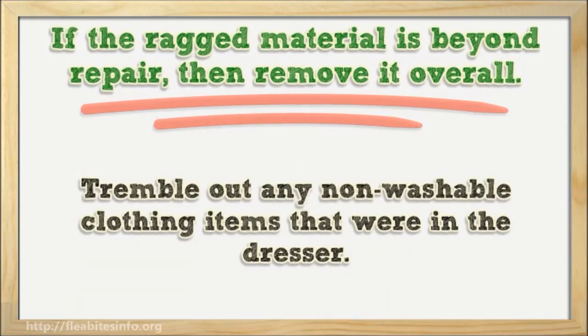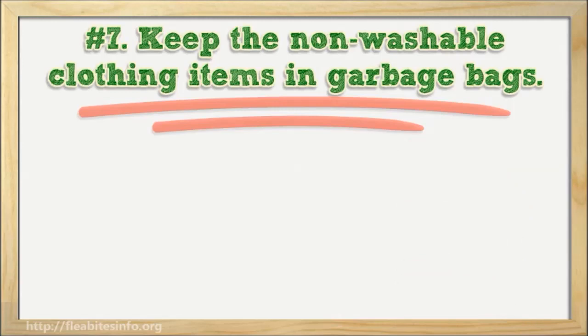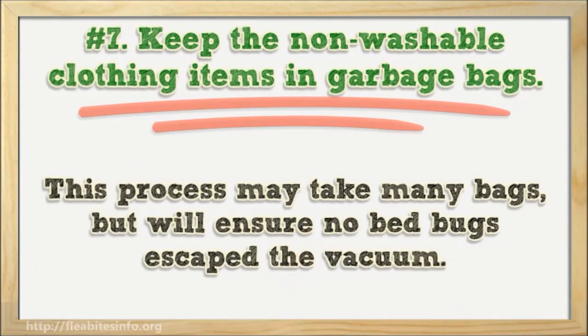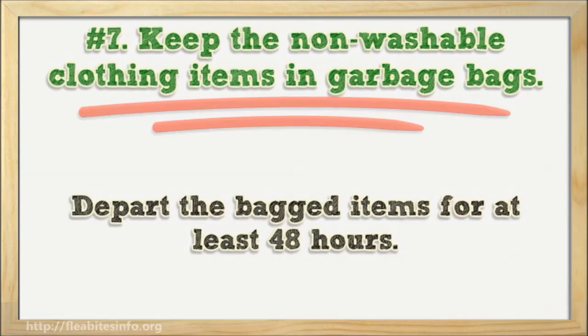Tumble out any non-washable clothing items that were in the dresser. Number seven: keep the non-washable clothing items in garbage bags. Put the bagged clothing on the ground, remove as much air as possible by gently squeezing the bags like a sleeping bag, and tie the bag off. This process may take many bags but will ensure no bed bugs escape. Leave the bagged items for at least 48 hours.